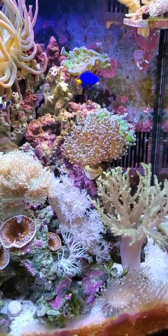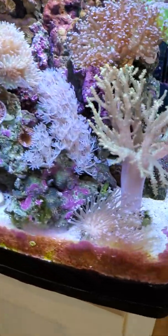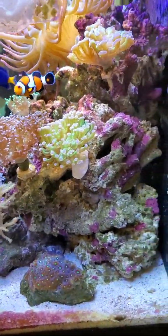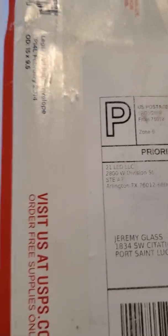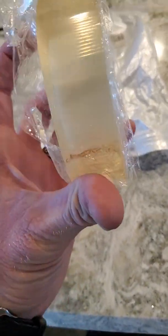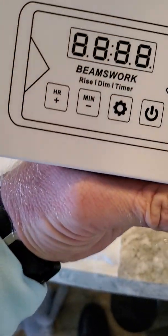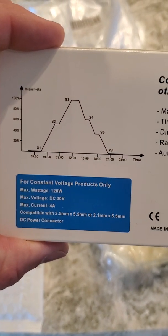I just installed these today, so everything you see here has been growing great under the stock lighting. With the addition of these bars it will help with growth. What I got was from 21 LED LLC — I'll put links below. I used Amazon's very sticky double-sided tape to put on the bars and stuck them on there.